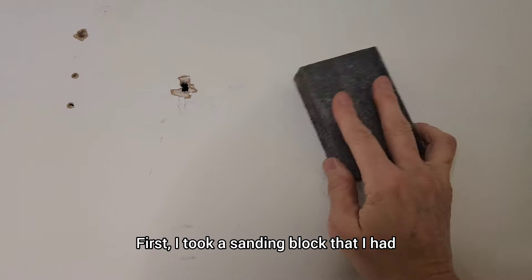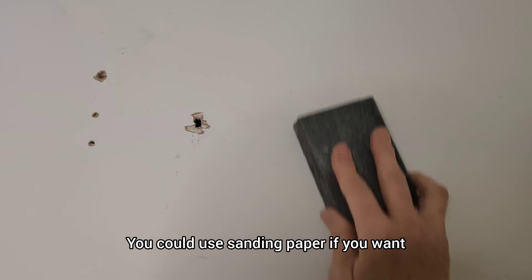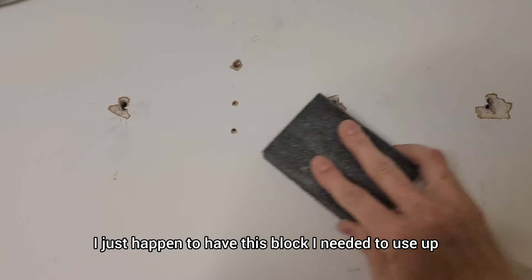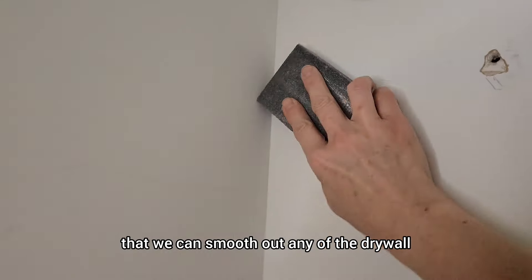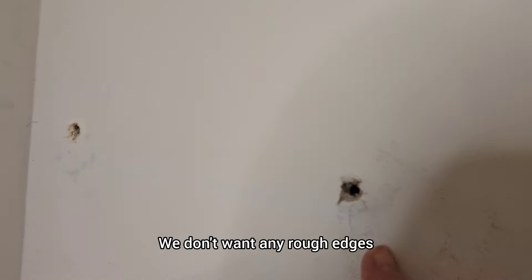First, I took a sanding block — you could use sandpaper if you want, I just happened to have this block I needed to use up. We want to just lightly sand over all of the holes so that we can smooth out any of the drywall. We don't want any rough edges.